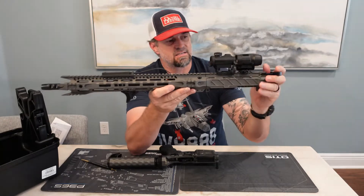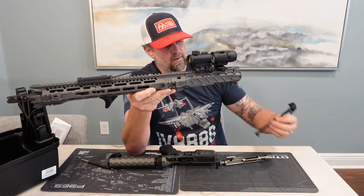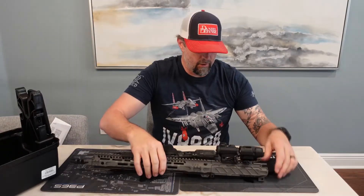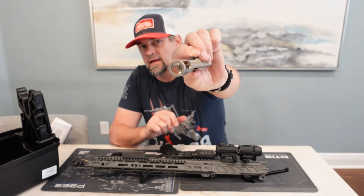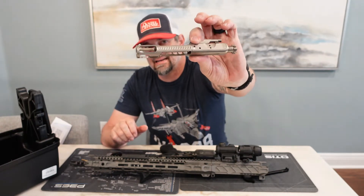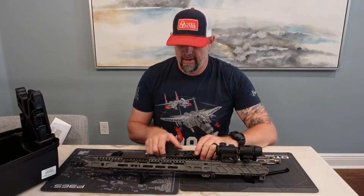Let me show you that BCG because it is skeletonized. Take it all out — and again, there's your 'Come and Take It.' Here is your skeletonized bolt carrier group. This thing is amazing — anywhere they could potentially take out weight, they did it.